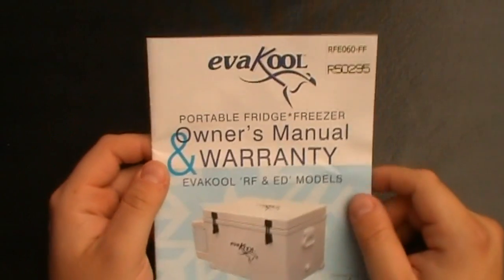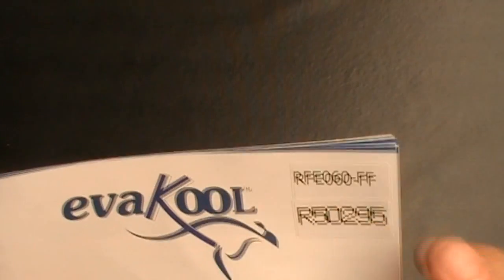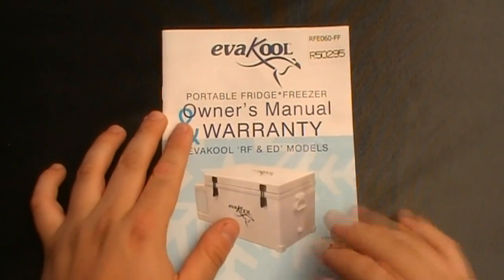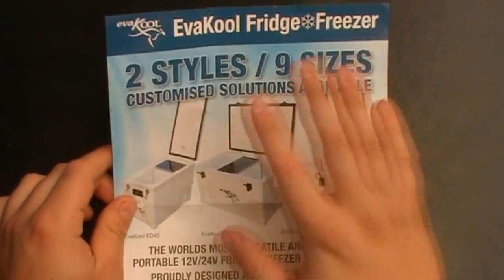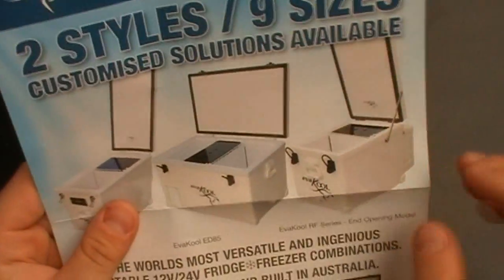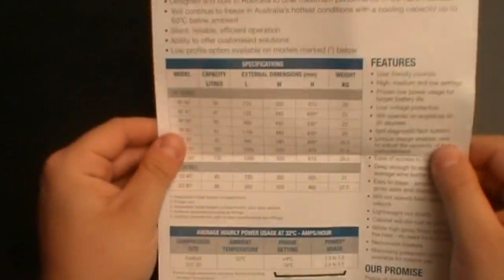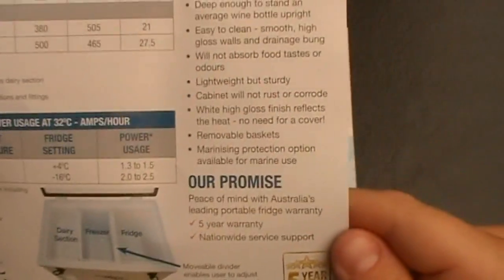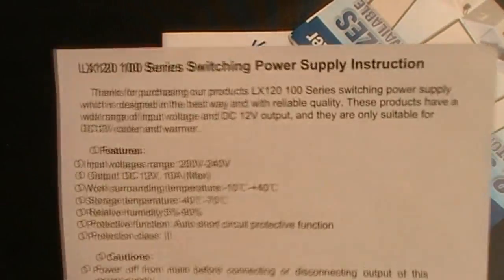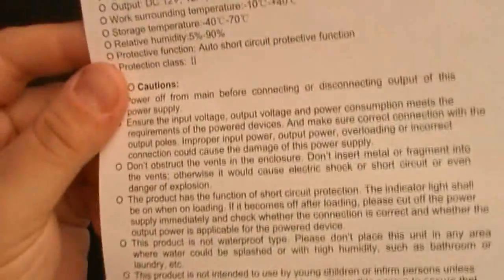When you get your fridge, it will have the model number and the serial number. It has a 5-year warranty. You get a book with information on the fridges, what they do, and the different styles available. There are 9 different things and you can customise where the latches and hinges are. It has all the widths, weights, and different features, as well as information on the battery pack power.